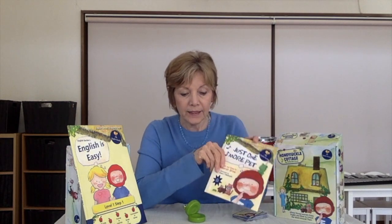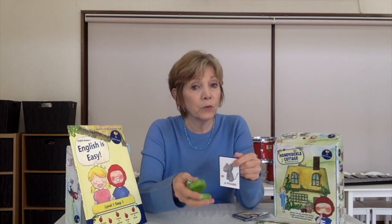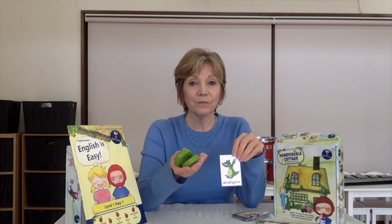One way that you can use it is when you're teaching the book Just One More Pet and you have your cards — you can say the word but you can also snap out the syllables. So if you said cat, cat, cat. This is very helpful for children here in Japan because some words have two syllables in Japanese but only one in English. Mouse — so not mousu but mouse. And then we have longer words like alligator. So you can use this to snap out your syllables.